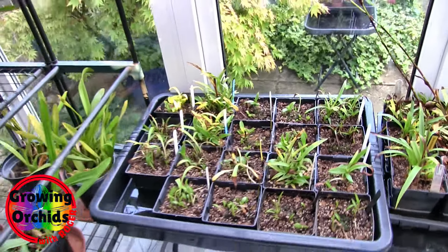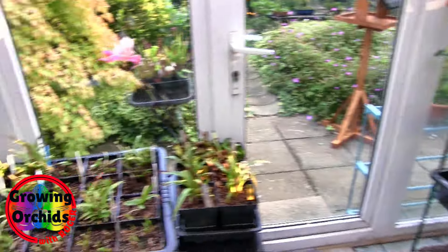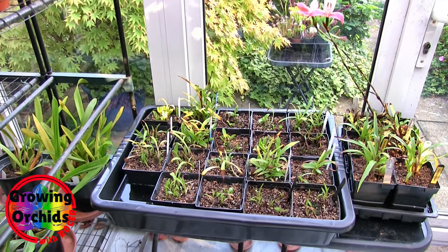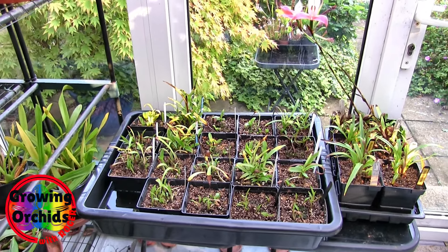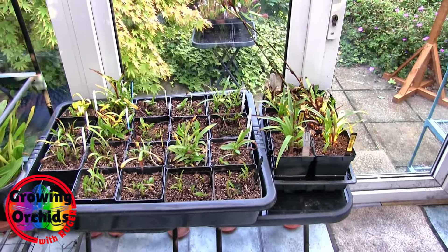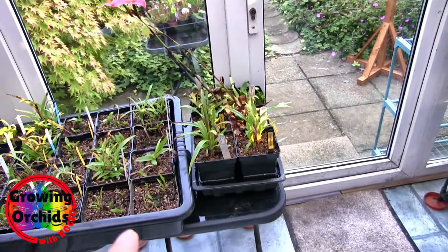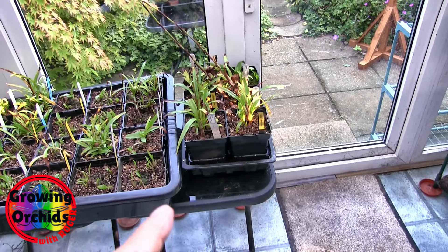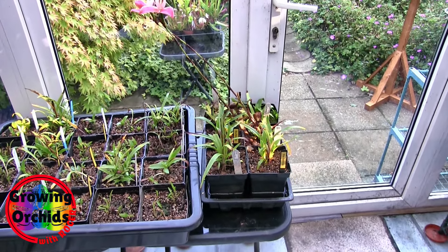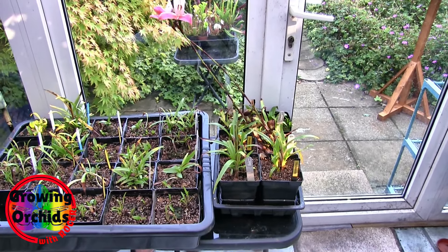I bought two trays because when I change the water I need to take the plants out, tip the water out, and put them back in. But where do I put them when I take them out? They're dripping wet - they go in the other tray. There is an overspill, so I'm using one of the seed trays for those until we get more plants.